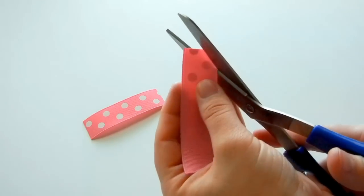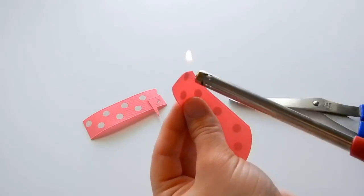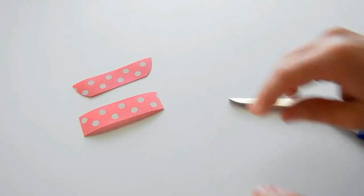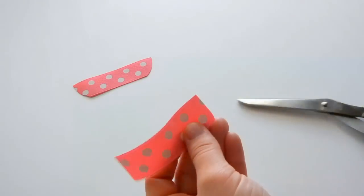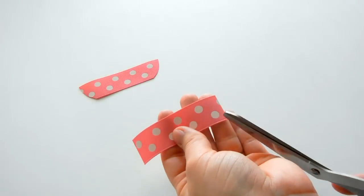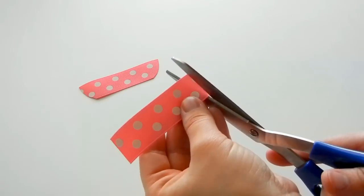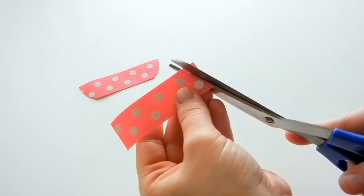Do all four sides. The longer piece is the top part. For the bottom part of the wings, we want the cut to be a little bit sharper, coming in like this — not the opposite way. Because this is the bottom, we want it to come in and be sharper.